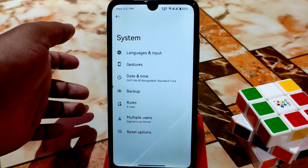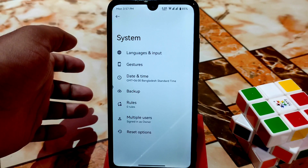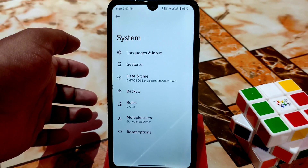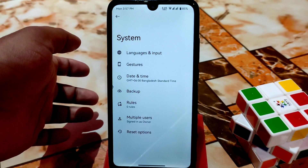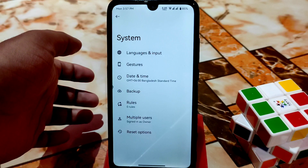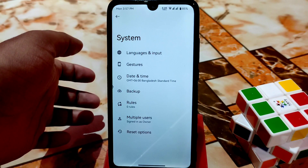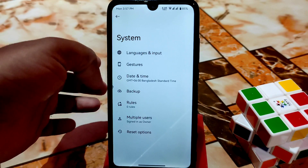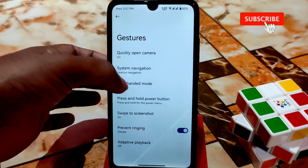You guys will get both files — both the ROM GApps build and Vanilla build. I am using a Vanilla build here. I always recommend using the Vanilla build, and if you face a problem finding proper GApps then you can go with the GApps build; otherwise use the Vanilla build for better performance.